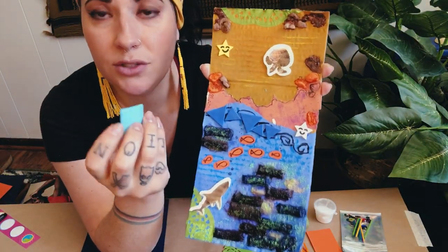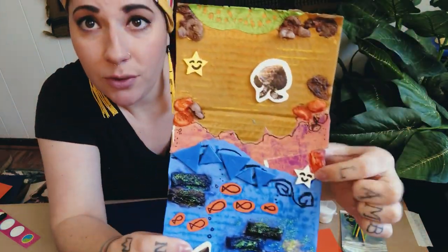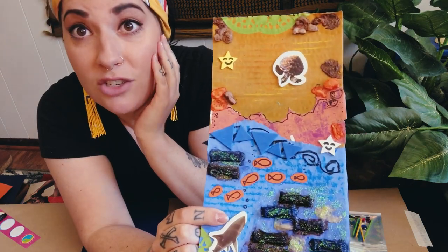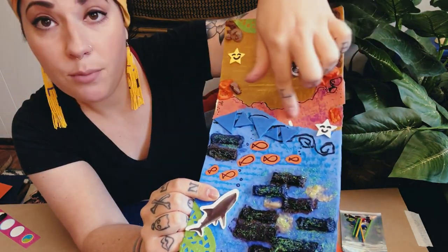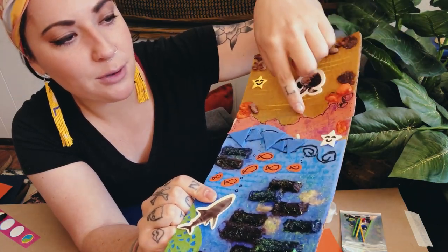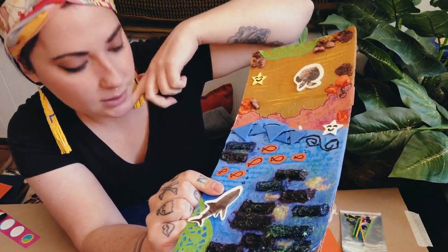There are also a whole bunch of foam shapes — some of them are stickers, and they're all totally different. I found a little star — actually I had two stars — so I decided those could be starfish on my beach. I also found some really cool pieces of paper in my art kit: an orange piece that looks like holes were punched out of it, and a blue piece of paper as well.